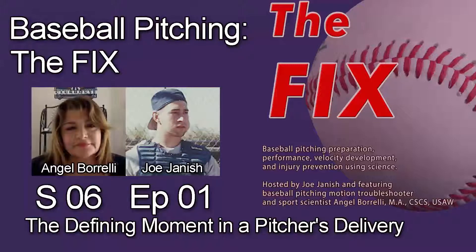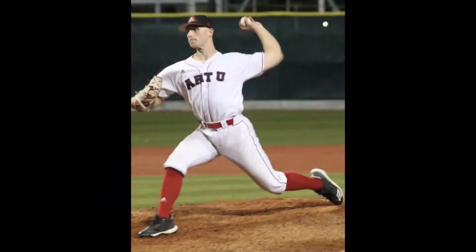Let's move on to our teaching moment where we'll be coaching the coaches. You have a very interesting thing to talk about today, which is the defining moment in a baseball pitcher's motion. Our listeners can go to the show notes or to Angel Brelli Pitching on YouTube to see the photo we're going to be talking about. Please take a second to pull up that picture.